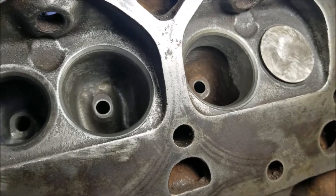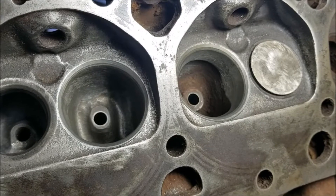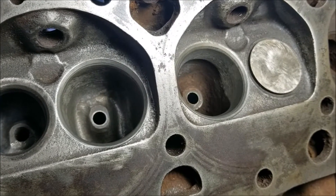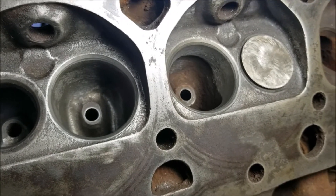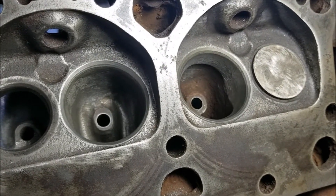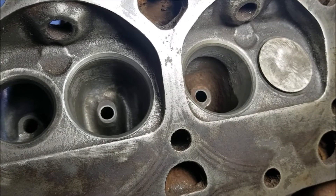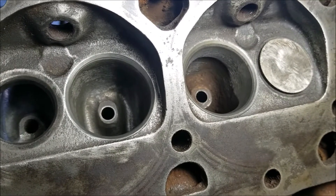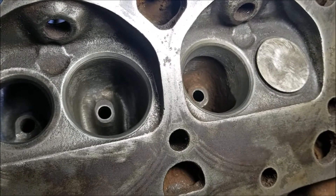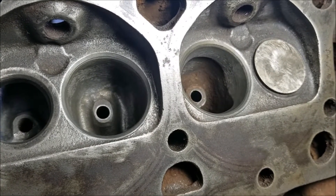You can see the intake port on the left that I ported - I threw this 90% on the throat and 90% on the bowl - and the intake port on the right that's mostly stock. I put the 45-degree contact angle on it. I'm going to go over this in a little more detail, a little more slowly.